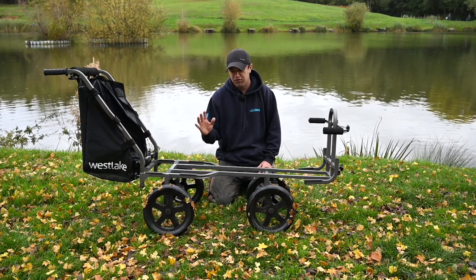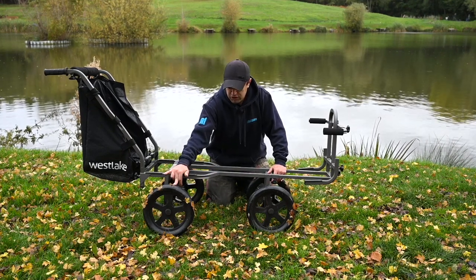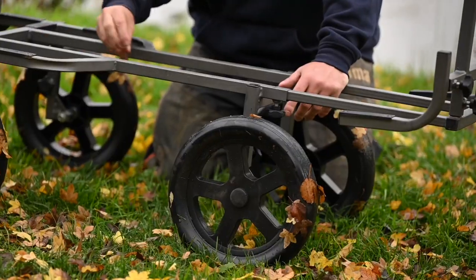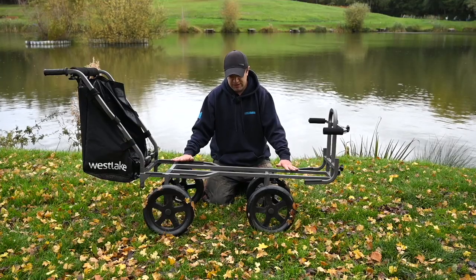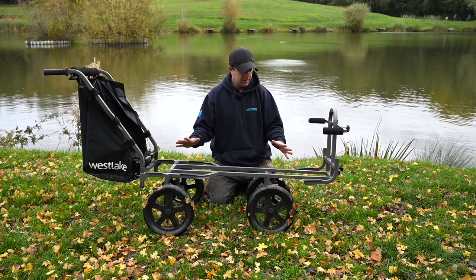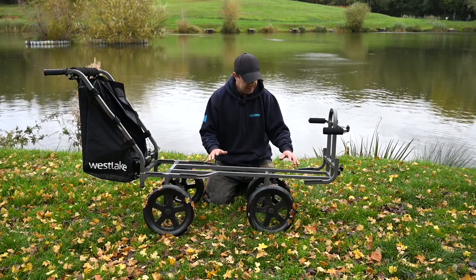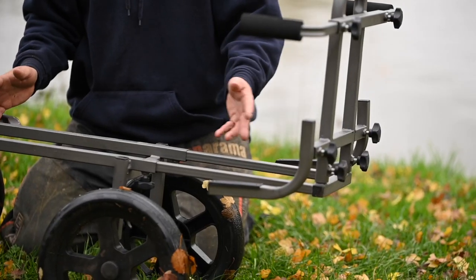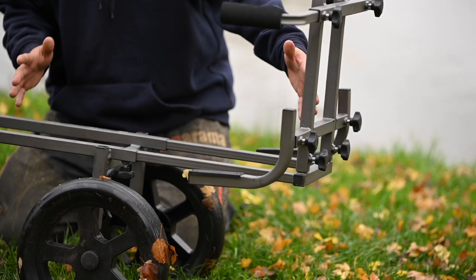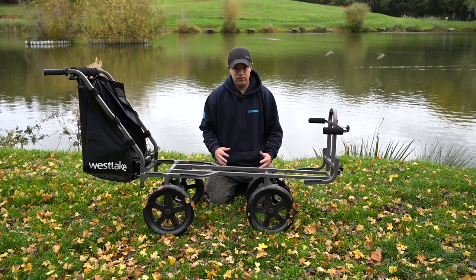As you can see, it's a four-wheel barrow with four puncture-proof tyres — nice and solid, nothing can go wrong with those. The frame itself is very versatile because you're able to extend it out. So if you're taking a lot of gear, you can increase the wheelbase of the barrow to accommodate larger carry-alls and stuff like that.